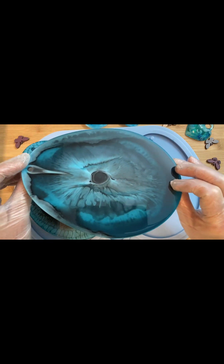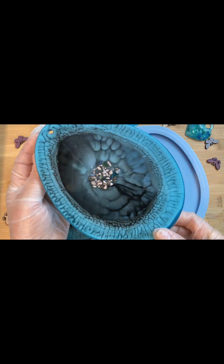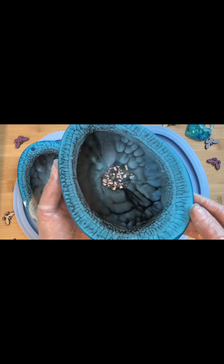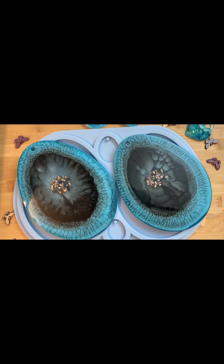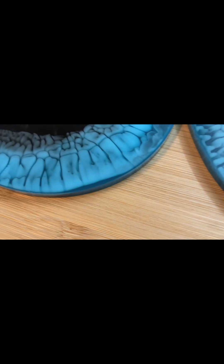Наше второе яйцо. С этой стороны тоже очень очаровательное. Вы посмотрите, у меня там даже петельки сформировались — очень красиво. Можно посмотреть поближе. Очень воздушный, потрясающий цвет — вот именно такой, какой я хотела видеть.